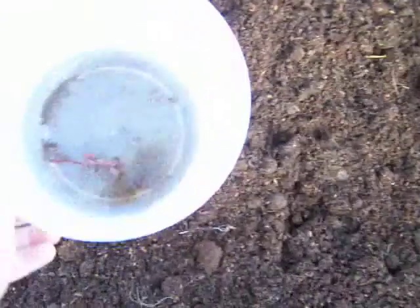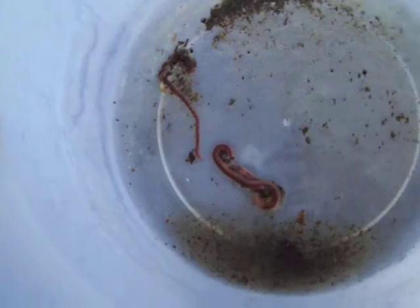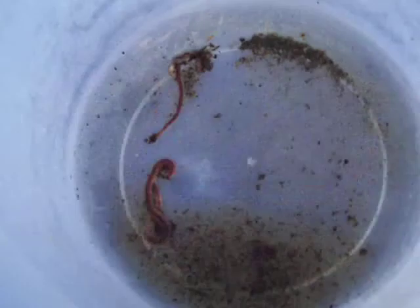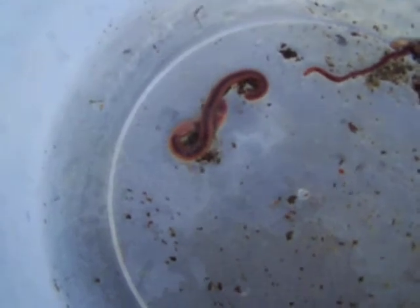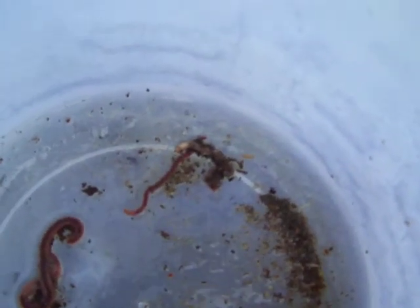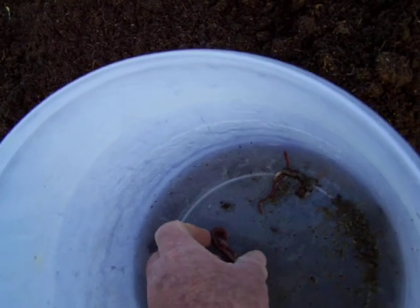I'll show you one. Two of them I lost — they were even bigger than this one, but the nightcrawlers would go down deep. But there's one there. You can see there's some of the little small other worms. I'm going to put them back in here. Those are red worms. Let's see if I can get this one right here — like I said, this is a small one.